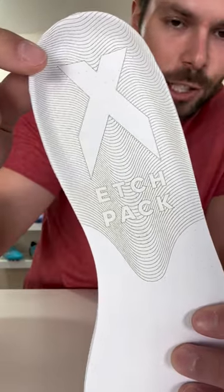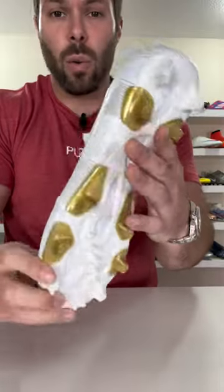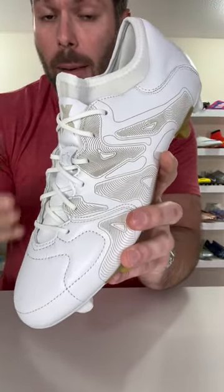Even going through the trouble of etching the synthetic leather on the insole. And given that the X 15.1 wasn't the most popular football boot, it's limited releases like this that really make you wonder whether or not, if they had made this the general release variation, would it have been that much more popular?